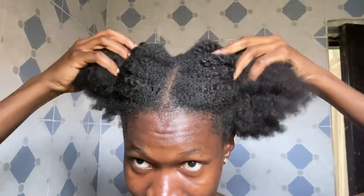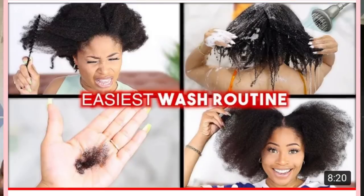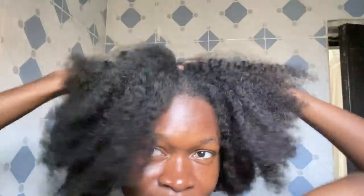Hello guys, welcome or welcome back to my channel. For today's video I'll be trying out the Chic Naturals easiest wash day routine. This wash day routine is supposed to leave the hair super manageable with just three products. This video has been up for two to three months, and when I watched it I was shocked — it was just the easiest wash day routine I had ever seen, so I decided to try it out since it is my wash day.